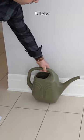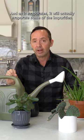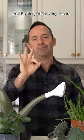It'll also put a little bit of humidity inside the room as it evaporates. And as it evaporates, it'll actually evaporate some of the impurities. So by having that water stand, it's better water for your plants and it's the perfect temperature.